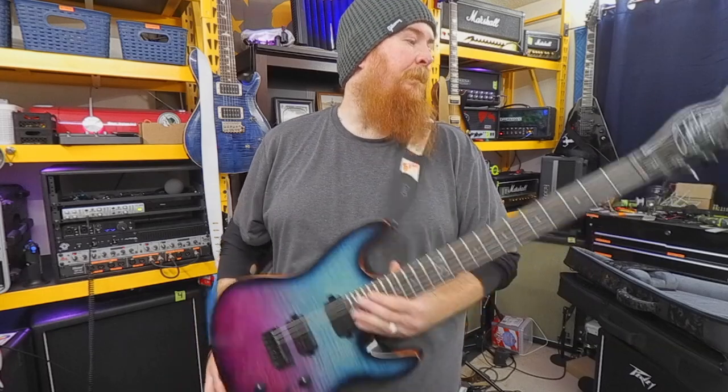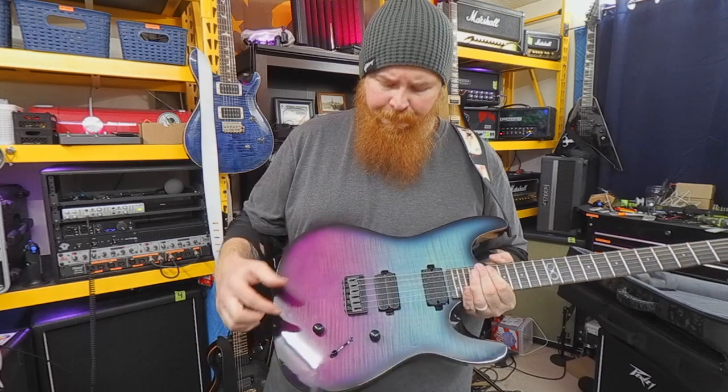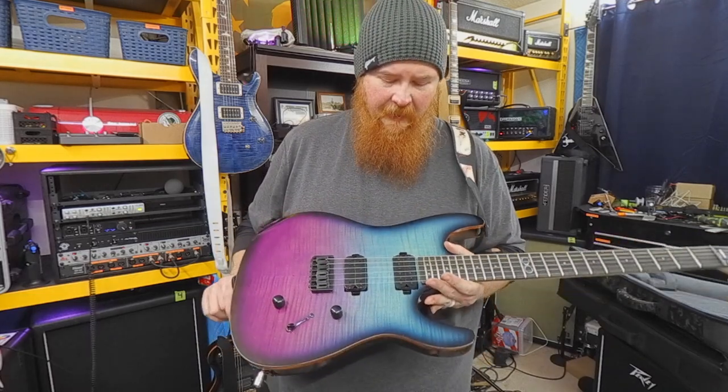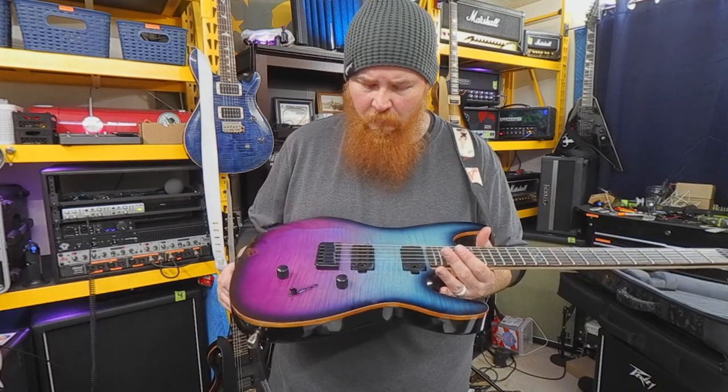Graftech nut, Chapman branded tuners. It is a mahogany body — solid mahogany. It does have a thicker maple veneer than most veneers I've seen. It's a very pretty veneer, and the paint job is done really well.